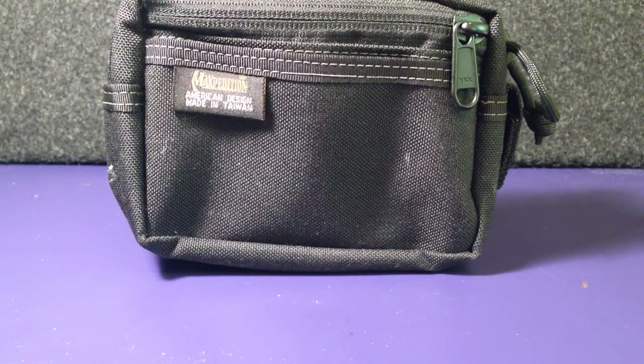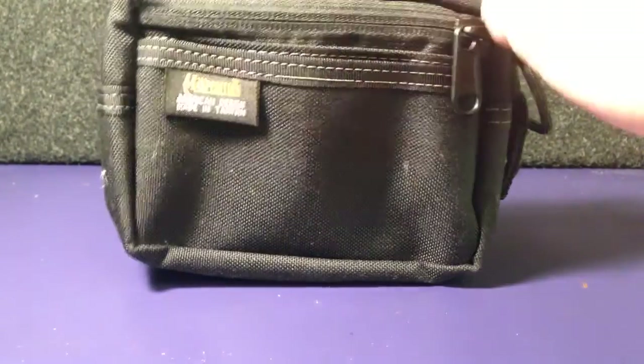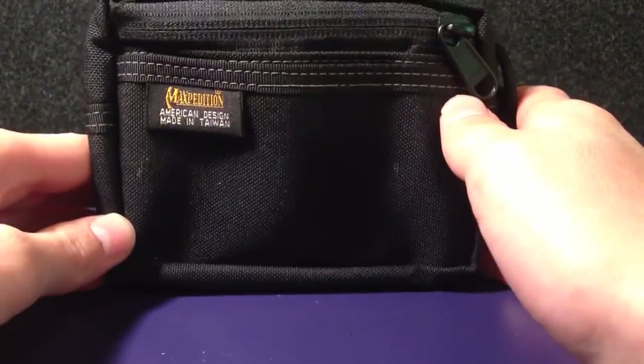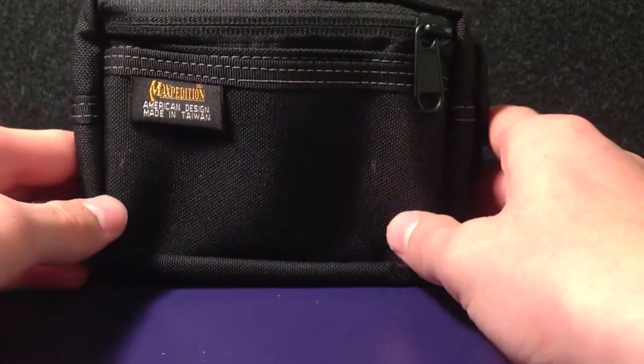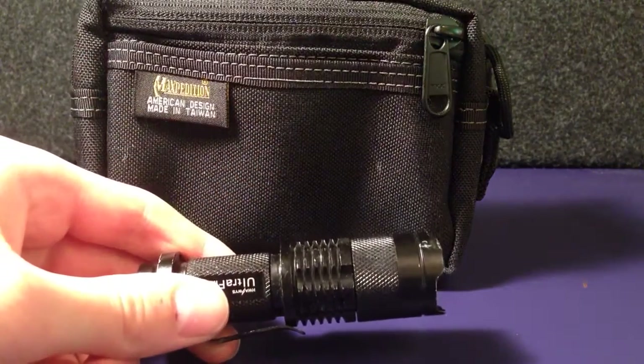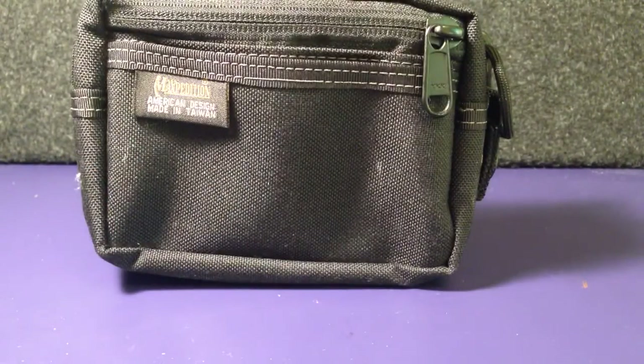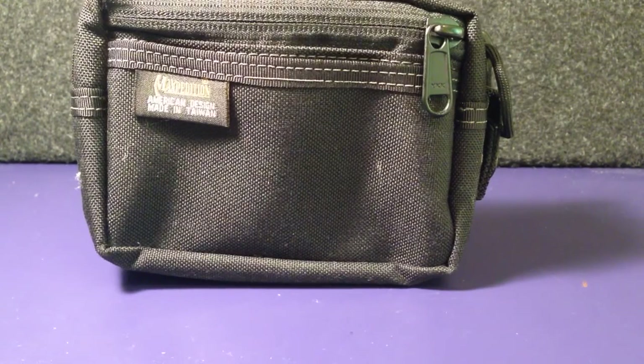So that is my kit guys — my small survival pouch that I take with me. I've done a review on this Maxpedition 4x6 pouch, and I'll put that in the link in the description below, along with all the reviews I've done on the flashlights and the Bear Grylls Ultimate Multi Tool. Hopefully camp update number two will be coming out this week — maybe Wednesday or Thursday.